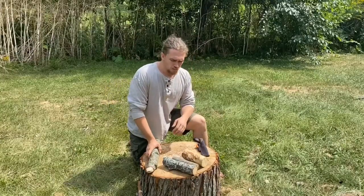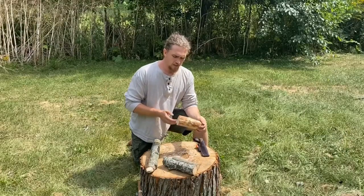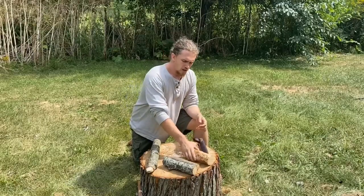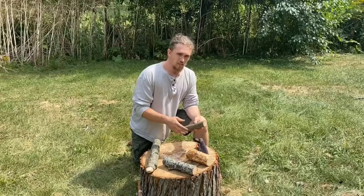Obviously, the wood you're batoning — base that off of what you're doing with it. Something like this birch here, I would probably baton to create either a fireboard for a bow drill set, or a cup. This piece of maple I would probably baton to create a spoon or some sort of eating utensil, maybe a toggle.